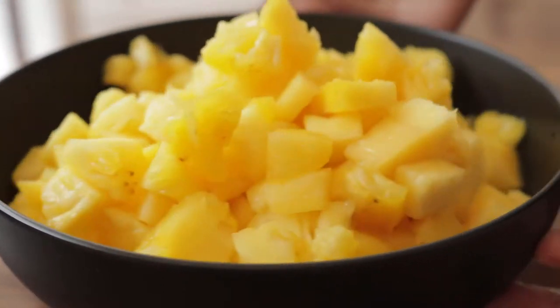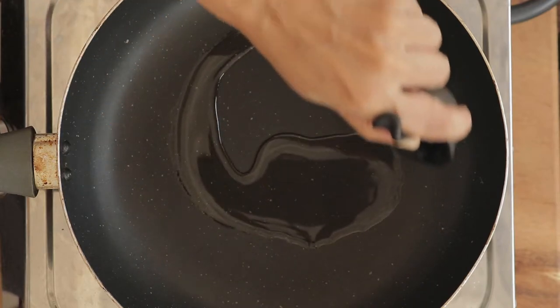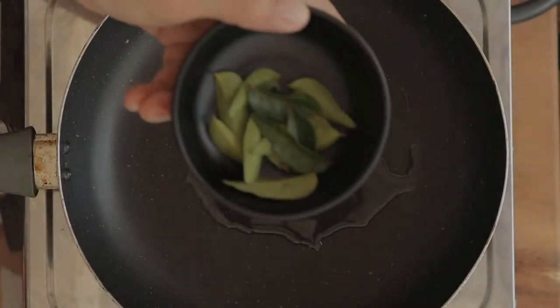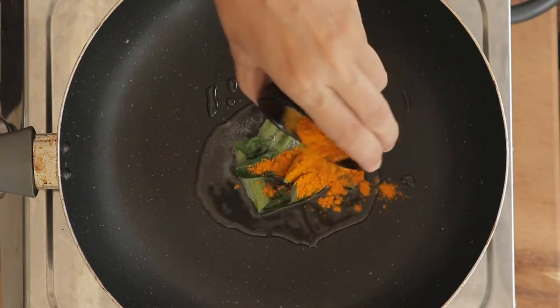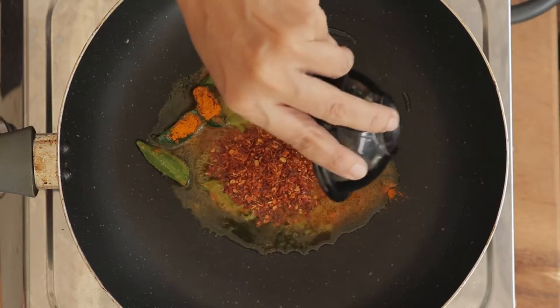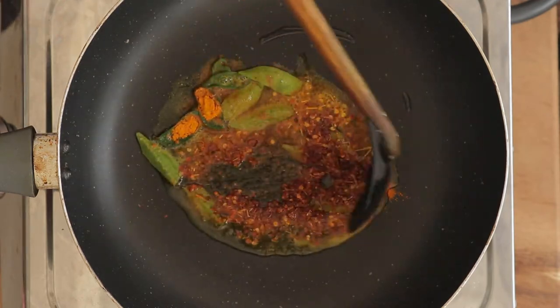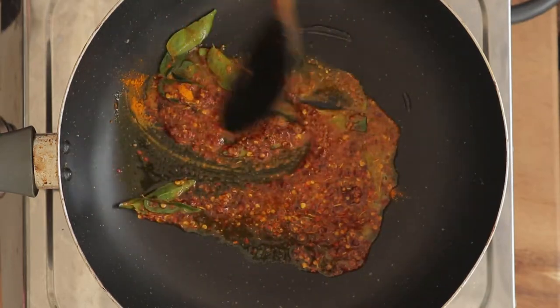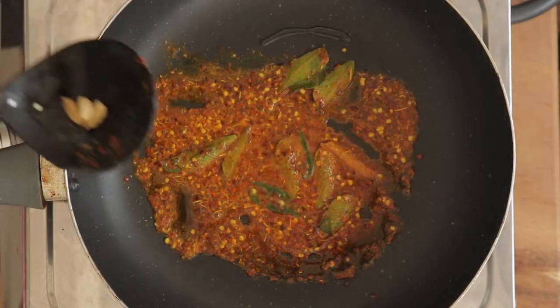Now that you have the pineapple ready, let's make the chutney. Place a medium size frying pan over low heat and then pour in the oil. Add the curry leaves and let them cook for a few seconds. Add the turmeric, followed by chili flakes. Mix and cook the spices for 30 seconds before adding the cinnamon and then the cardamom pods.